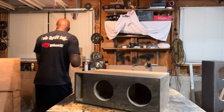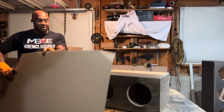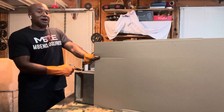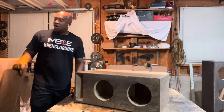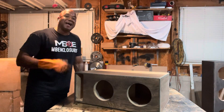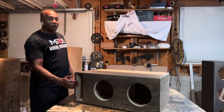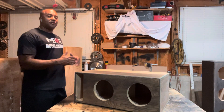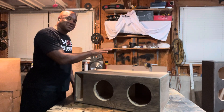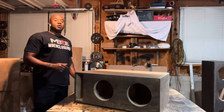Also, look at this: in a fourth order you have a sealed section and a ported section, but all you see as the owner — all you see from the listening environment — is the port, because the subwoofer is on the inside of the box in the sealed section. The sealed section of a fourth order produces the lows, and you get the output of those lows magnified by the ported section through the port. The port of a fourth order needs to be commensurate with the volume of the ported section.